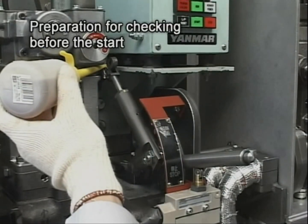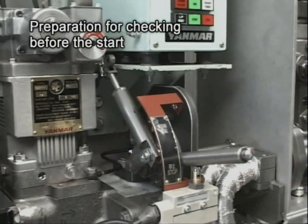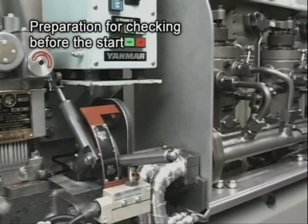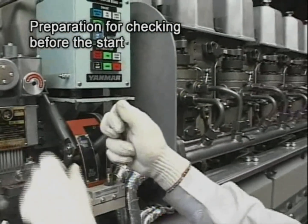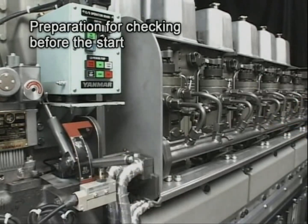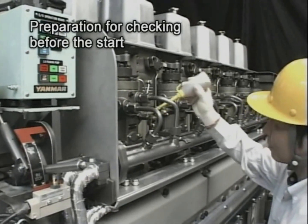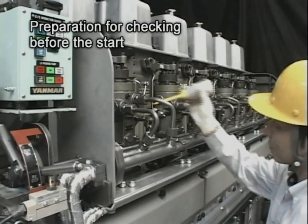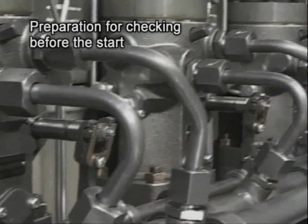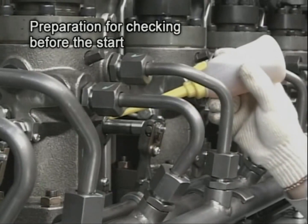Further, lubricate by hand the governor linkage and the control device, and check that they are working smoothly. While moving the start-stop lever back and forth from the run to the stop position, confirm that the fuel injection pump rack, the first lever shaft of the governor linkage, and the connecting rod are working smoothly.